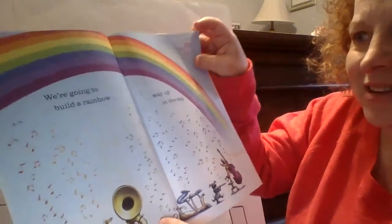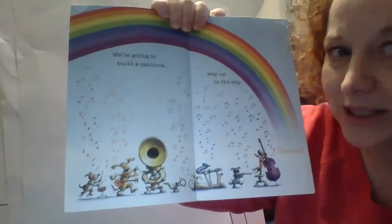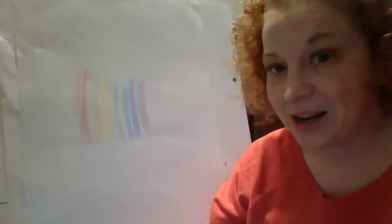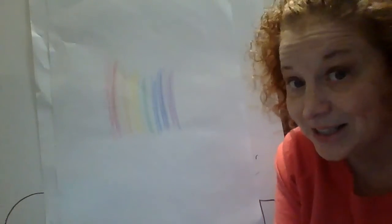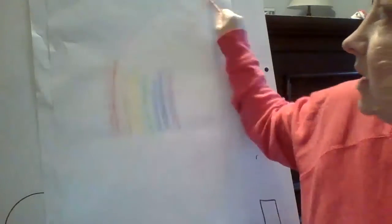The end. All that beautiful music — all those different sounds that those instruments can make made that beautiful rainbow. And we made a rainbow too. So you could try to make a rainbow at home if you'd like. You could take a picture of it and send it to me — that would be great. You could make it with an arch so it goes around.